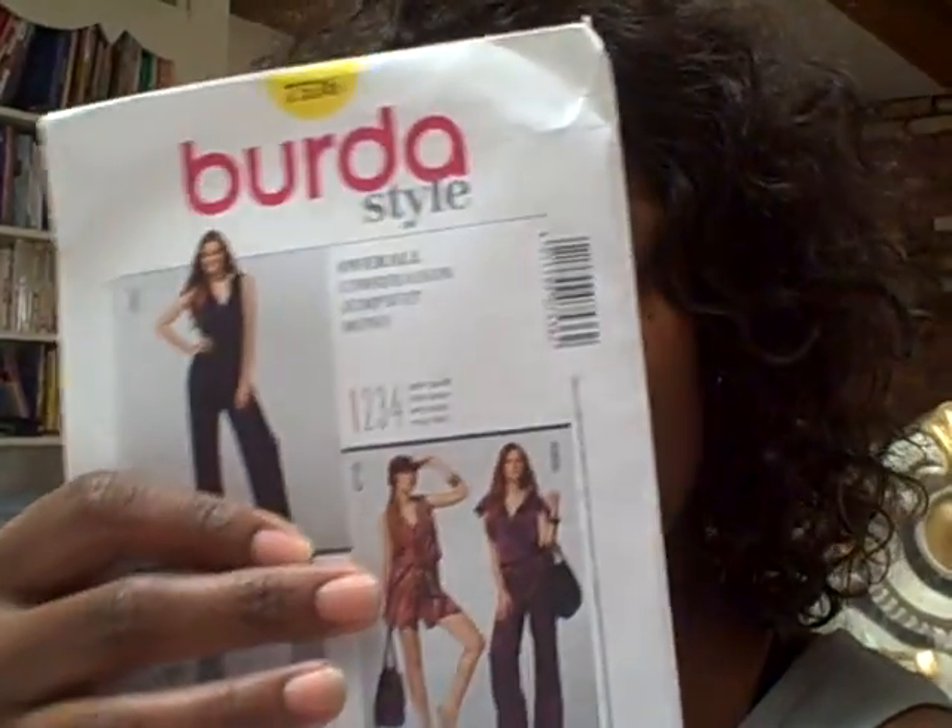With Kwik Sew, they're more expensive and you rarely catch them on sale. You can't find them a lot of places — I know Hancock has them. Kwik Sew's are sometimes hard to find; JoAnn's doesn't carry Kwik Sew. JoAnn's does carry Burda though. Burda is another good, easy pattern — they get straight to the point.